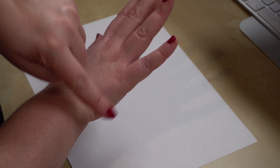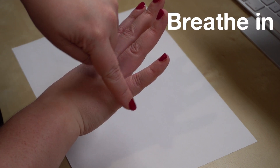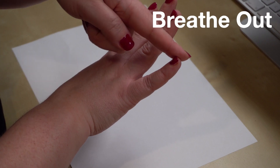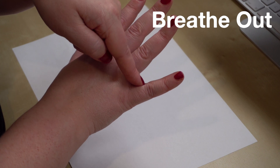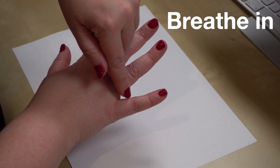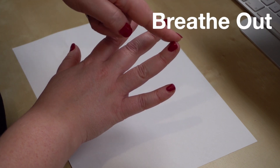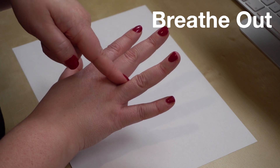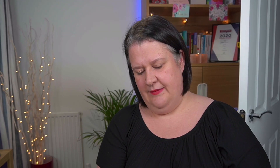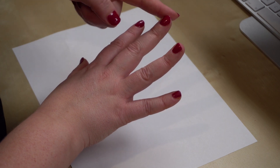Starting with the finger at the base of the other side of the hand this time. Breathing in. Pause. Breathe out. Breathe in. Pause. Breathe out. Pause. Breathe in. Pause. Breathe out.